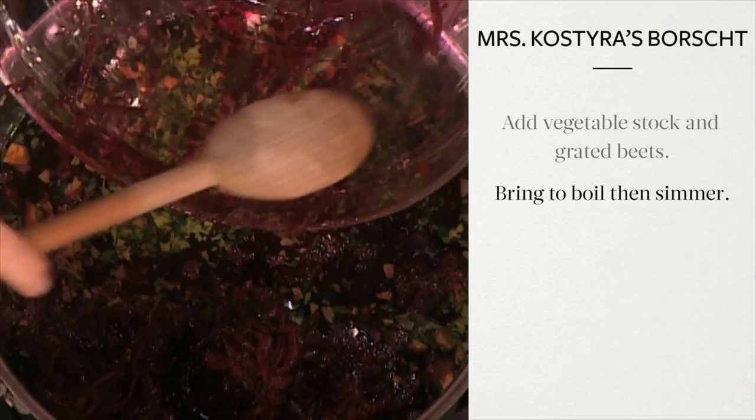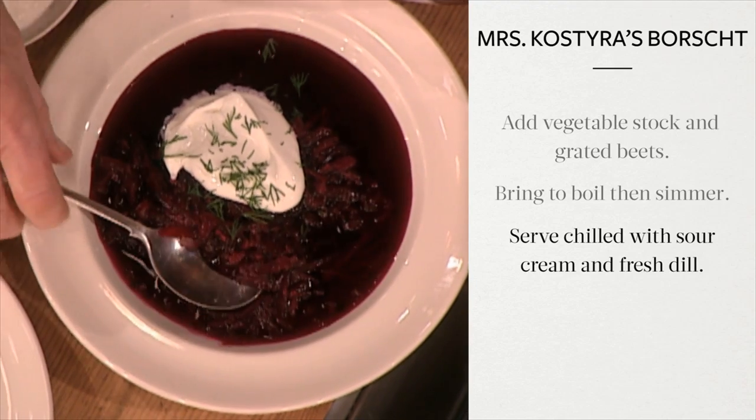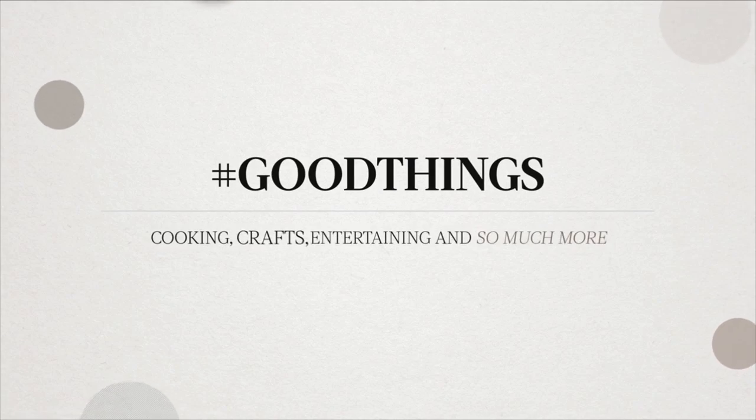Reduce the heat and simmer for about 20 minutes. Serve chilled with a dollop of sour cream and fresh dill. This borscht — it's a good thing.